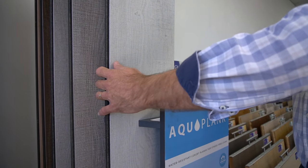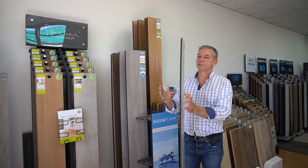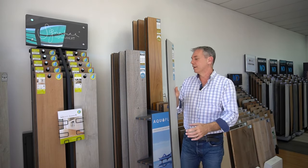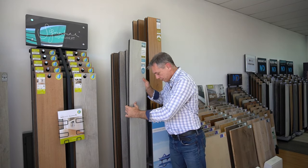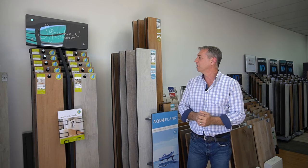The one consideration with laminate is that you are lifting the floor height by a bit more. In this case you've got a 12mm product that sits on 2mm of underlay, so you've got a 14mm rise in the floor. But if you can deal with that, it's personally my favourite product and what I put into my own home.